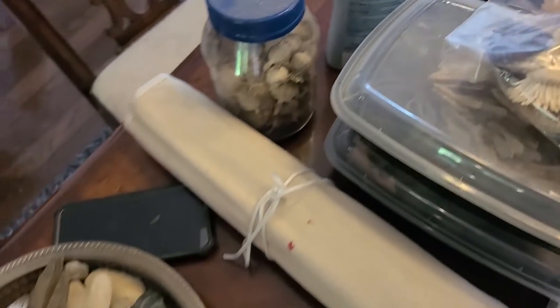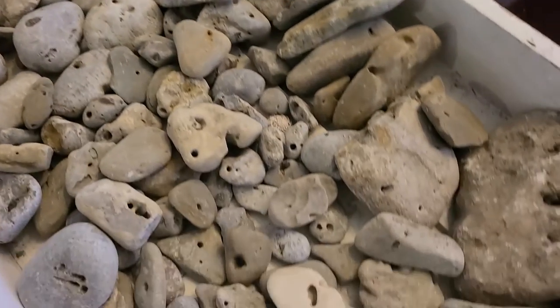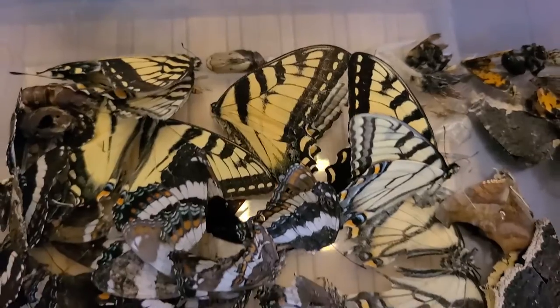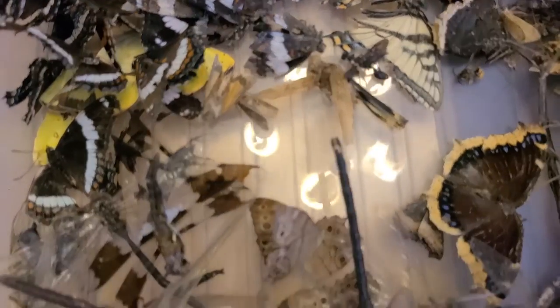Those are dandelion wishes and they're inside. This is so cool. And hagstones? There are so many supplies here that we can choose from to make these displays. And a collection of dead bugs.